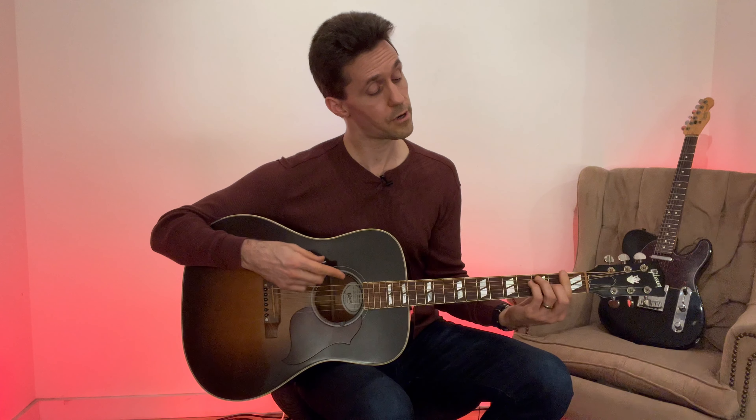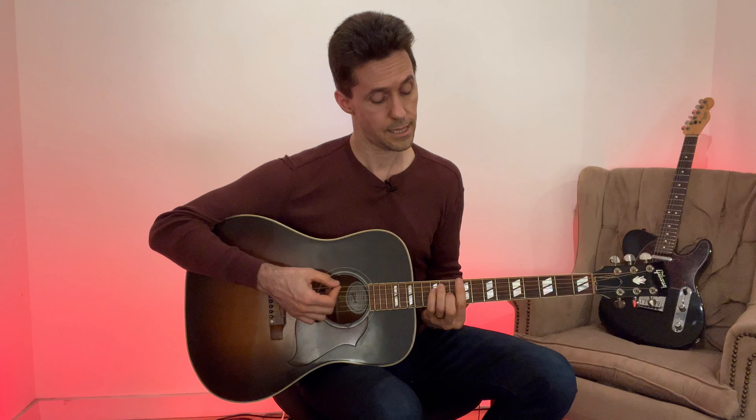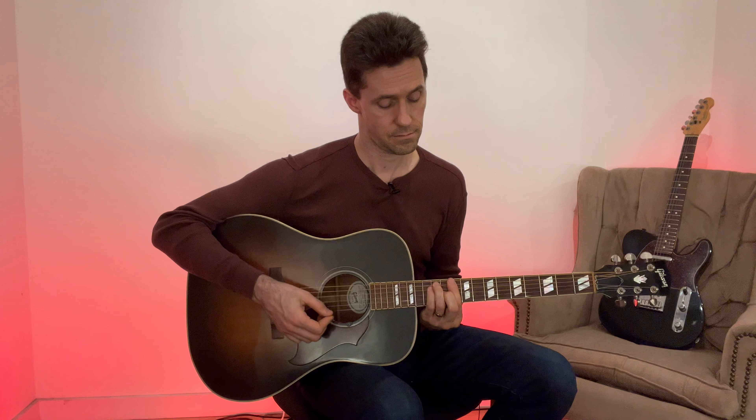This is also a good opportunity to learn the letter names of notes as you move up the neck. After E comes F, then move up one fret and you have F-sharp — you don't have to learn any new shapes. Then G, G-sharp, A, A-sharp, B, and there's no sharp after B so you go straight to C, then C-sharp, D, D-sharp, and once you reach the twelfth fret that would be E again.